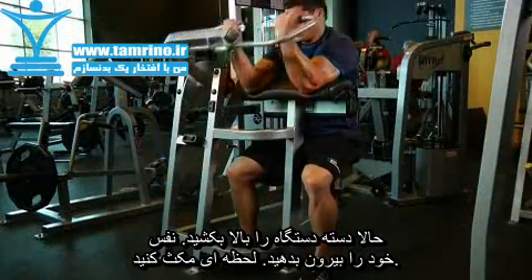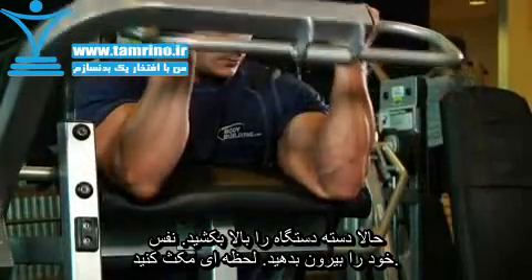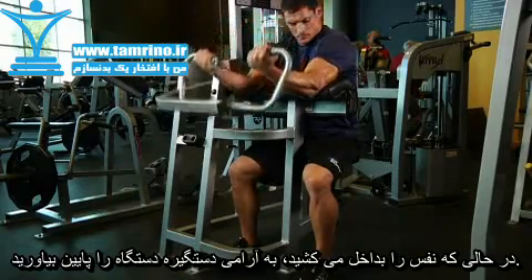Exhale and use your biceps to raise the handles. Your upper arm should remain stationary on the pad the entire time. Once you reach the top contracted position, inhale and slowly lower the handles back down to the starting position.